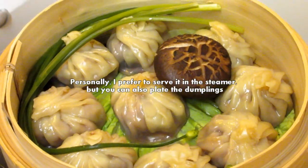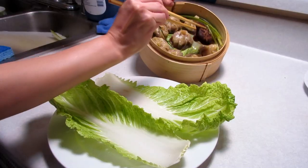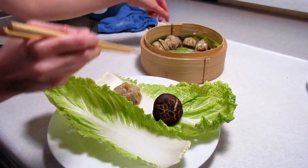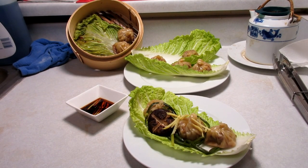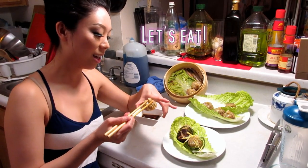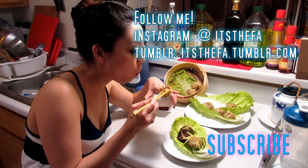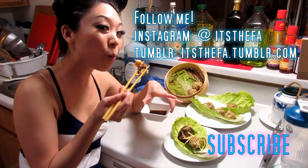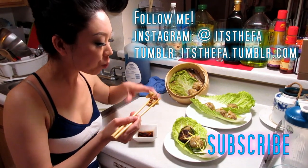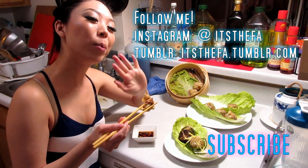I actually like to serve it in the basket. However, if you don't want to serve them in the basket and want to plate them, you can put them on a napa cabbage like so. Be careful — the skin of the dumpling is very thin. Thanks for watching and hope you try it out. It's not traditionally how you make Xiaolongbao, but it's a different way of making it. If you haven't already, make sure you subscribe to my channel, hit that thumbs up like button, leave a comment below, and follow me on my social media.